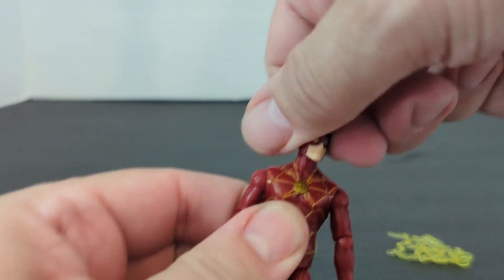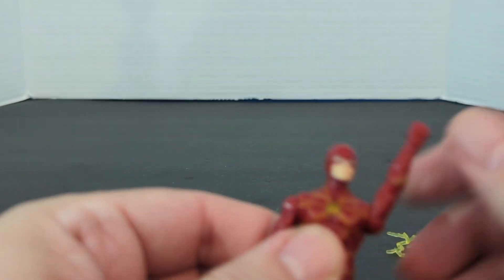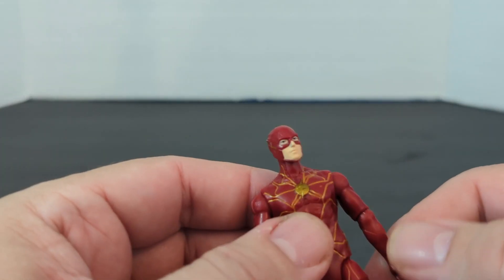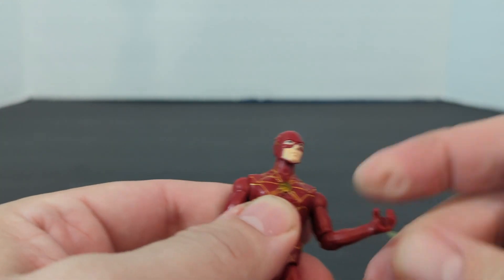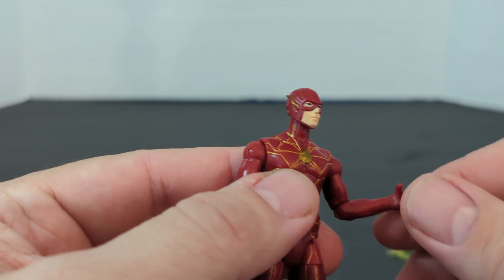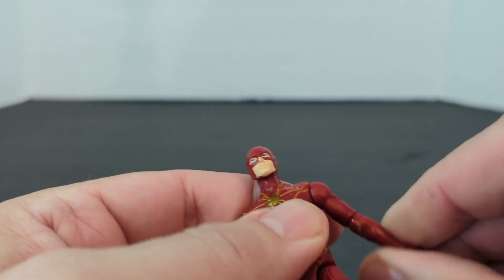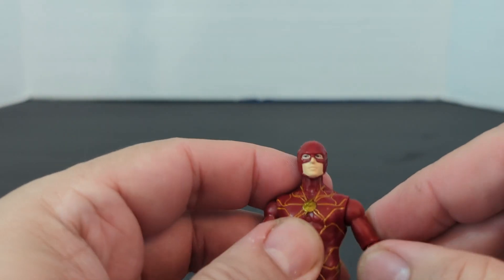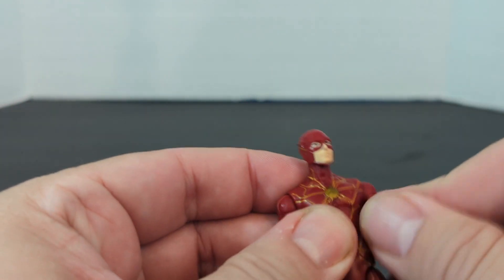Let's see the articulation. The head is 360 degrees. Now these are very articulate. The arm is 360 degrees, and then it's got an elbow — almost 90 degrees — and you could also do 360 degrees on the elbow. And the arm could go out like that.